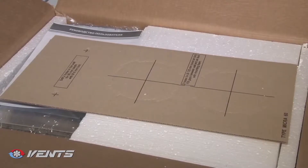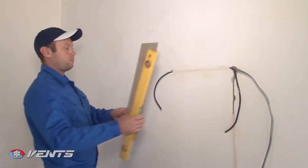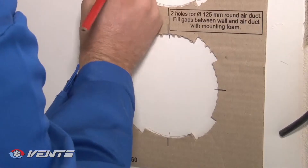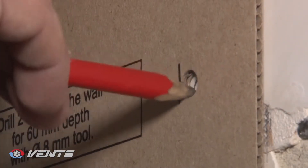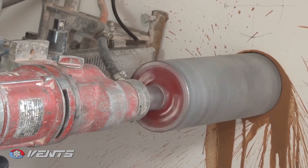The Micro 60 air handling unit features simple mounting. You will need the supplied mounting template, and remember to purchase two air ducts of required length and 125 mm diameter. Mark the holes for the air ducts and fastening holes using the mounting template. Then remove the mounting template and drill the through holes.